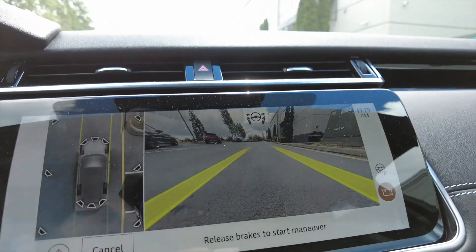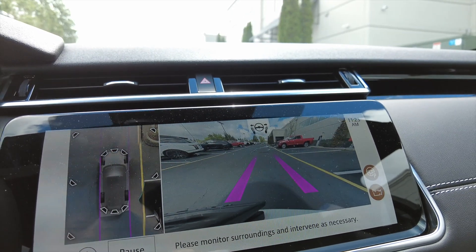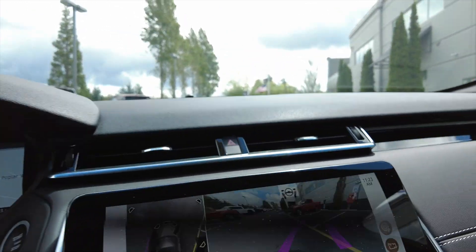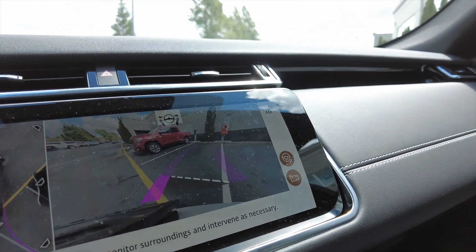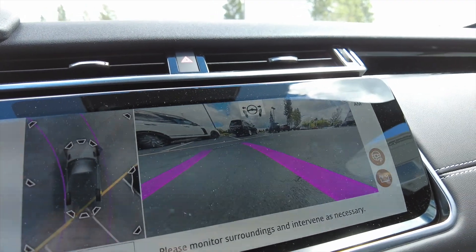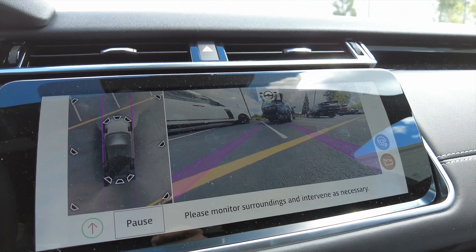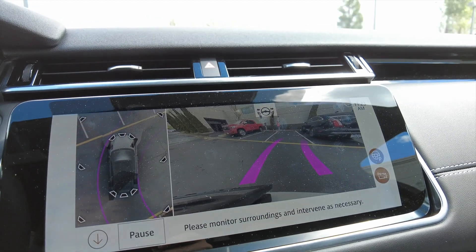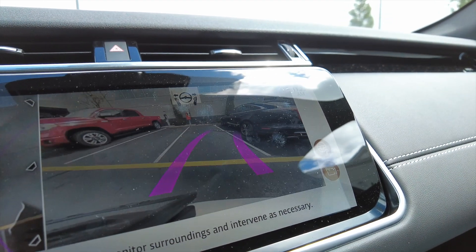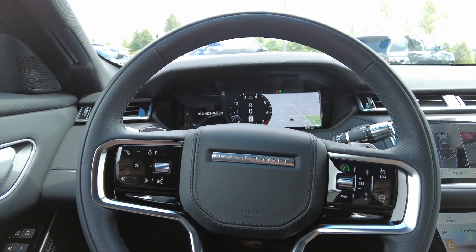The 360 camera pops up, backup camera pops up. Now it says 'release brakes to start maneuver', so I'm going to release the brake — self-steering pops in. Now it's using the parking sensors and cameras to guide the vehicle. It'll basically drive up to that white dotted line which you can see on screen, correct itself to find the appropriate spot, and then back up to the line. This is doing all the steering, gas, and brakes, so right now I am literally just sitting here filming because it's doing everything.